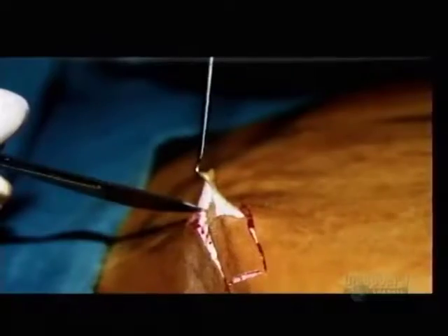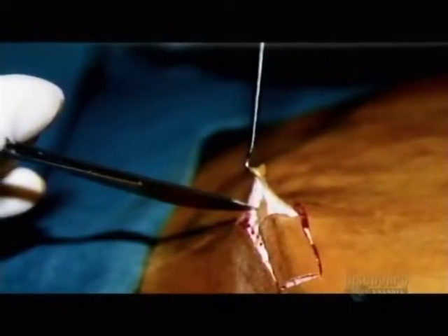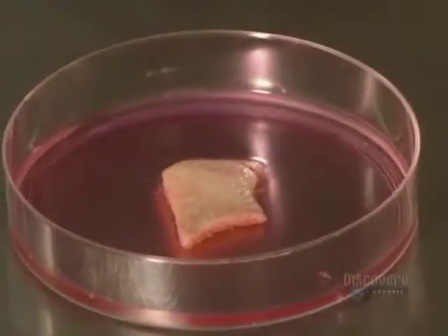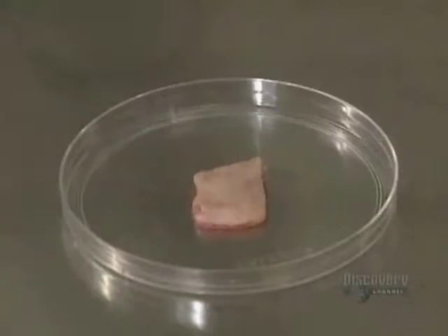To grow skin, epidermis cells have to be isolated and made to multiply. It all begins with the removal of a small skin sample. The 10 million cells in this piece are enough to make a culture. The skin soaks in a medium containing penicillin and gentamicin, antibiotics which protect it from bacterial infection.